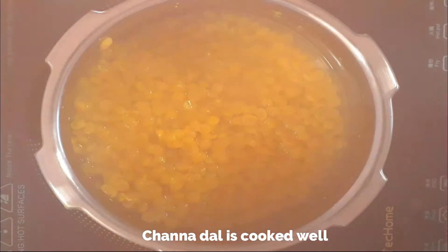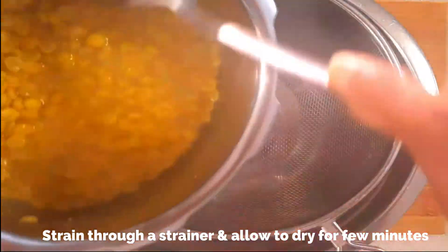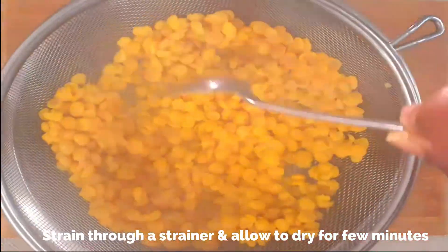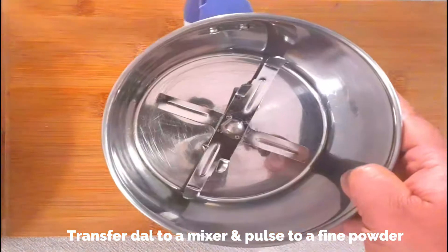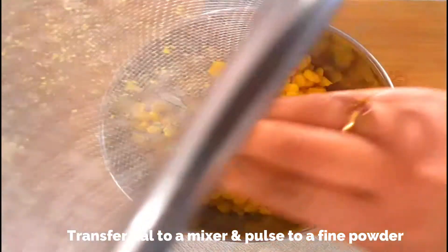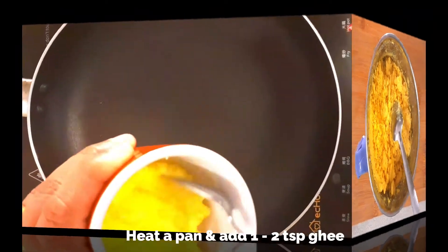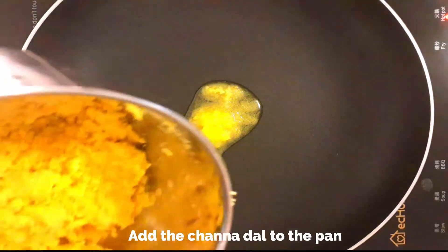The chana dal is cooked well. Using a strainer, drain the liquid from the dal and allow it to dry for a few minutes. Spread it out evenly or transfer to a paper towel to dry completely. Then transfer this to a mixer and pulse it to get a fine powder. Heat a pan and add one to two teaspoons of ghee — clarified butter — on a very low flame.